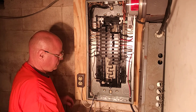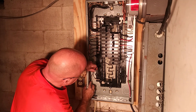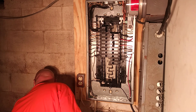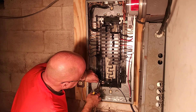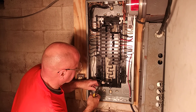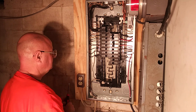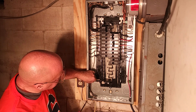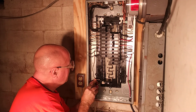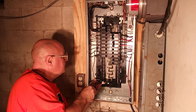Now we can do the black wire. Push it back to the corner here, bend it over where it is going to go into the breaker. I put it on the bottom one there, and then we will put it on the top one there.